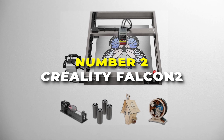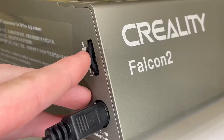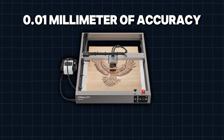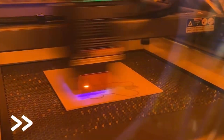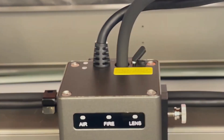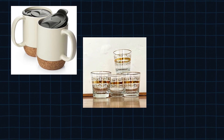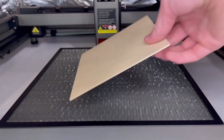Number 2 is the Creality Falcon 2. This is the best value engraver on our list and an excellent choice for engraving intricate designs on cylindrical objects like tumblers and rings. This powerful 22W laser provides efficient cutting and engraving with high precision, delivering up to 0.01mm of accuracy. One of its standout features is its 4-in-1 rotary roller kit, designed specifically for engraving cylindrical objects, enabling smooth 360-degree engravings without constant adjustments — perfect for round surfaces like mugs, glasses, and rings. The rotary mechanism is adaptable for multiple object sizes.